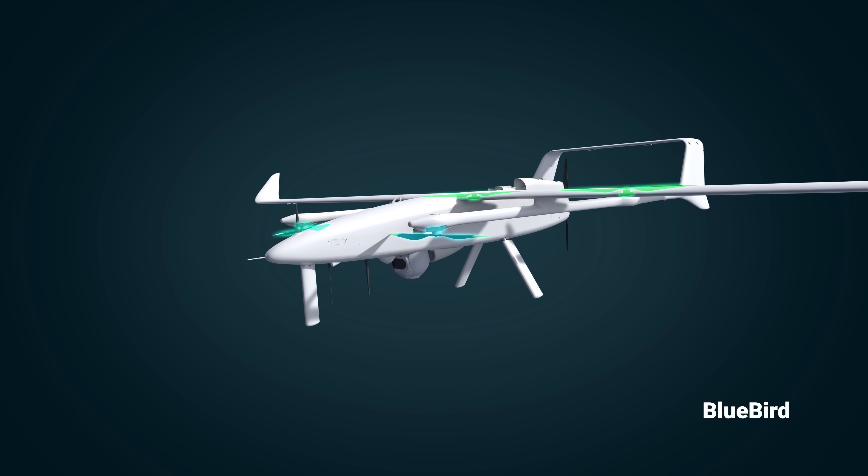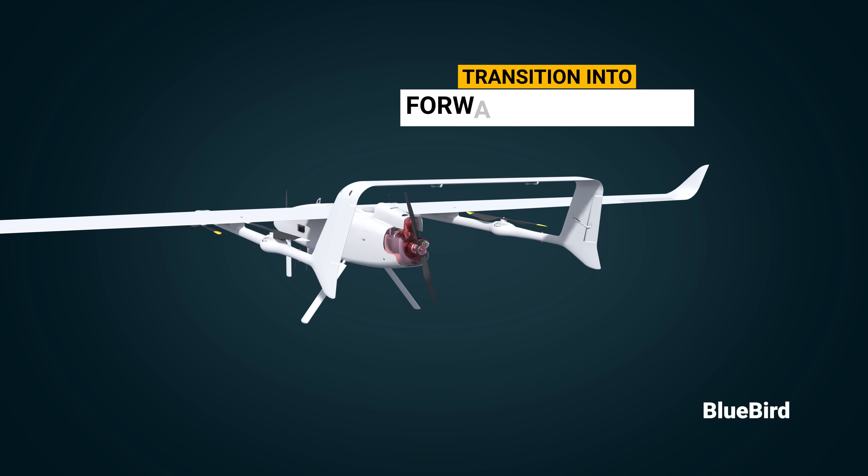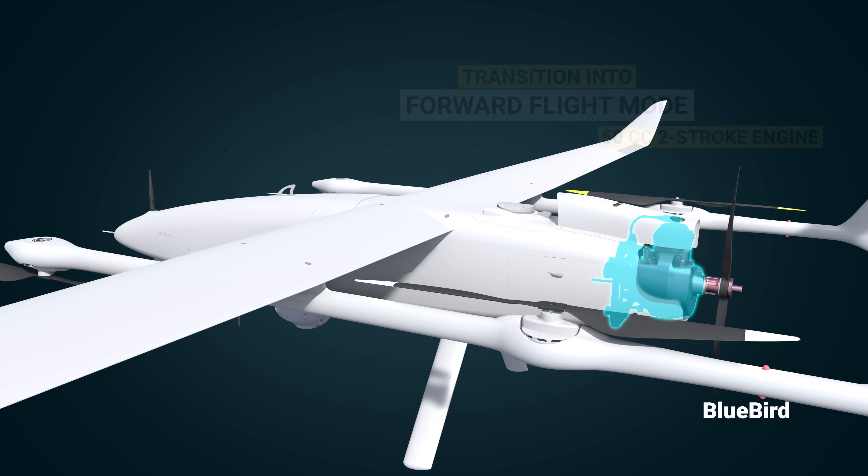Once the VTOL flight is stabilized, the UAV will transition into forward flight mode using its 50cc two-stroke engine, and the flight path will work like that of traditional planes.